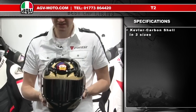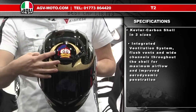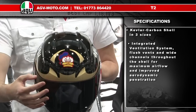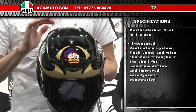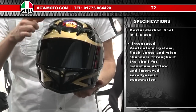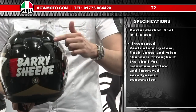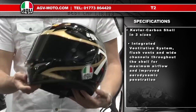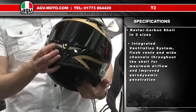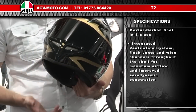The T2 features the integrated ventilation system from AGV, where channels are moulded into the inner and outer shell to allow maximum airflow and ventilation through the helmet whilst minimising aerodynamic drag. There are two large intakes on the front of the helmet and two extractors on the rear. There's also an integrated vent on the chin, operated by a button inside the chin bar, which helps reduce noise in the frontal area.